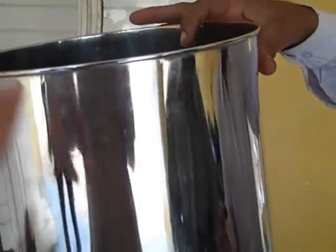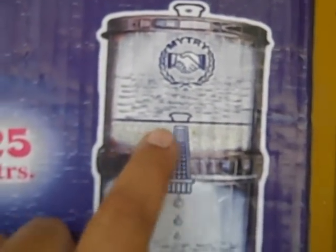There are two parts to the filter — the top part and a bottom part. Both are stainless steel without a seam. There is a layer, as you can see here, of activated alumina.